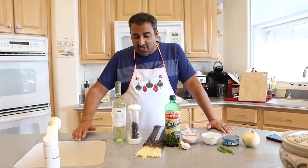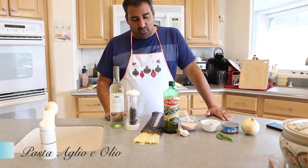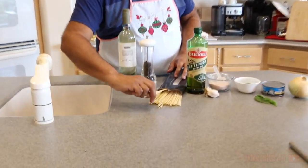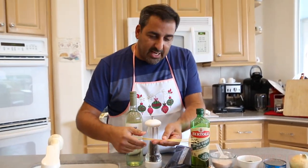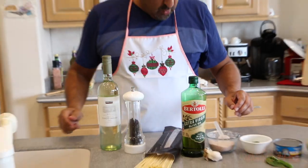All right, today we're gonna do some cooking. We are gonna make pasta aglio e olio, which is pasta — linguine. They're spaghetti-like things, but they're flat like a tongue. So linguine with garlic.